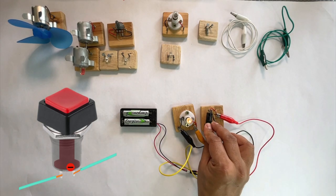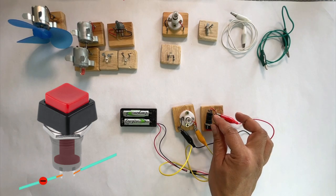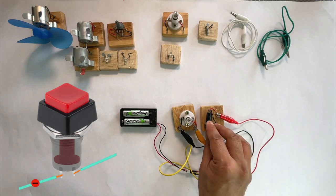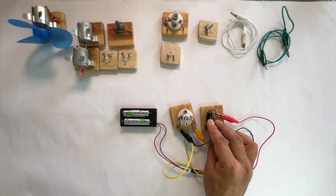When the switch is pushed again, the two metallic plates get disconnected. They no longer touch each other. This stops the flow of electrons in the circuit and the bulb stops glowing. In this circuit, we are controlling the flow of electrons with this mechanical switch.